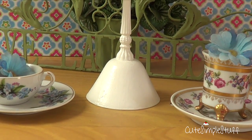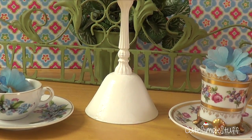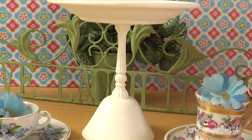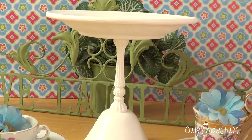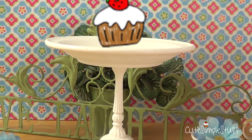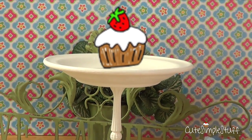Hey guys, it's Renee, welcome to Desserts for the Weekend. Today is something a bit different. I'm combining a DIY and a dessert for the weekend. This is something you could use if you have one of those dessert tables, or you want something to make your cupcakes or individual desserts look cute. We're just going to get started.